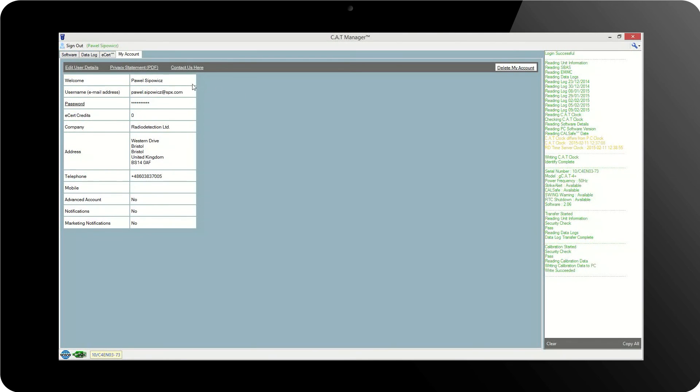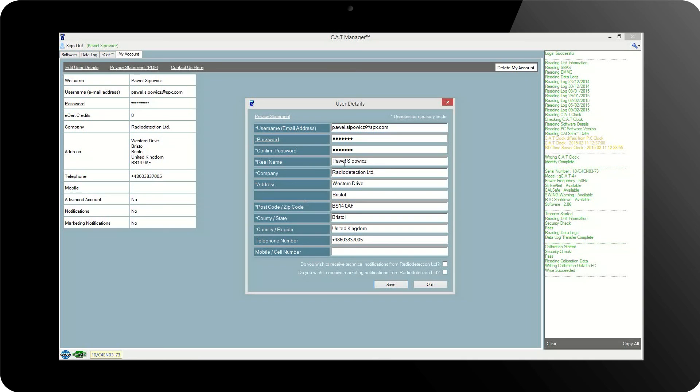Once the settings are confirmed okay, there is no need to send the unit — so CalCert was developed. The only problem was that the calibration key that was sent could be used only for one unit. This problem has been removed by introducing calibration credits. The manager can now order a number of credits even if not sure which unit will need calibration first. Finally, the current calibration certificate can be viewed. The last tab, called My Account, allows managing the account details.